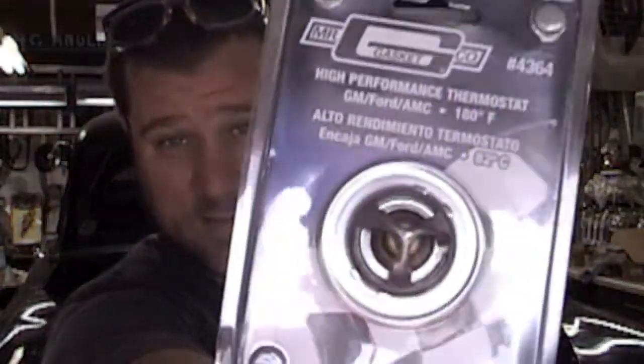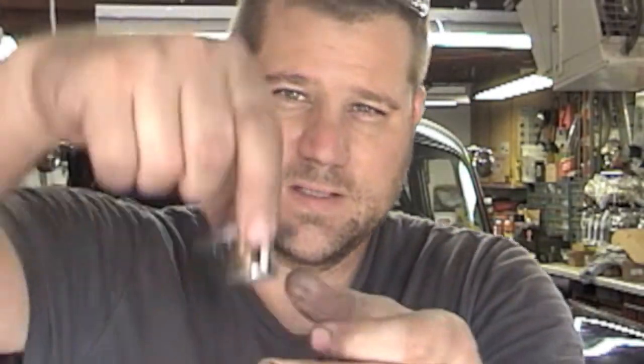I'm using an Edelbrock high-volume water pump. When you run a high-volume water pump, you're supposed to use a high-performance thermostat. For the new guys, when you put a thermostat in there are two sides — the side with the little dome, you want to be able to see that facing out toward you. I run a 180-degree thermostat. Everybody's got an opinion on what thermostat you should use — 180 works for me. Remember: you have a high-volume water pump, you need a high-performance thermostat to work with that high-volume water pump.